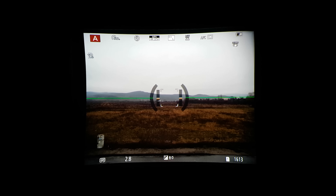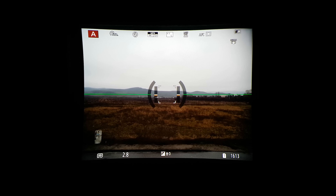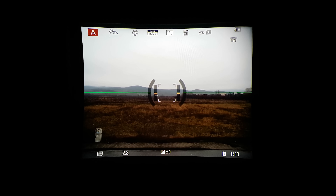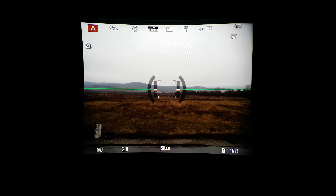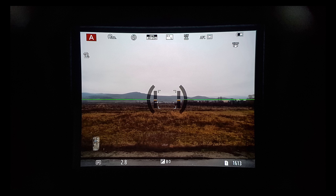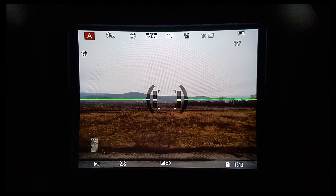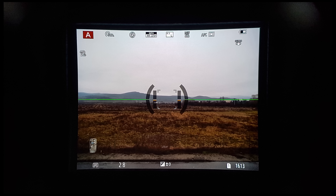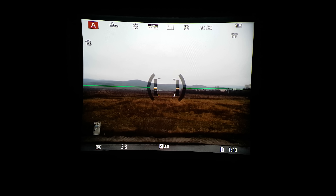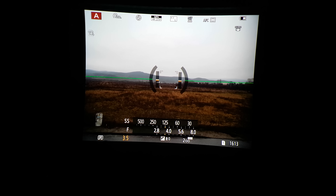The viewfinder is one of the highlights of this camera. It is a 3.68 million dot OLED panel with 100% coverage, 0.83x magnification and a 60 or 120 Hz refresh rate. This viewfinder is super sharp and so large that you have the option to use it in 0.77x or 0.70x magnification if you find it too large. There is also no blackout while shooting at 20 fps with electronic shutter. Overall this viewfinder is one of my most favorite features of the G9.